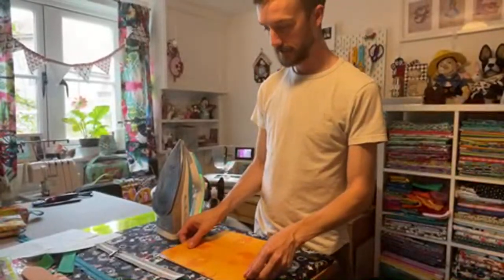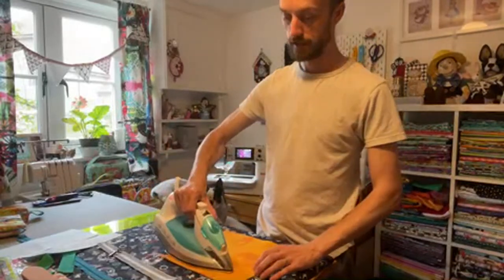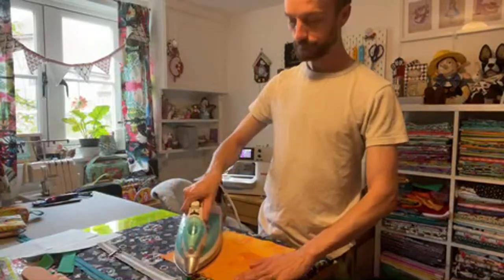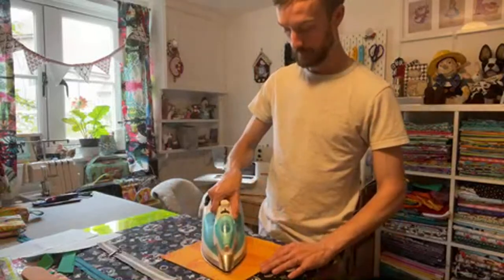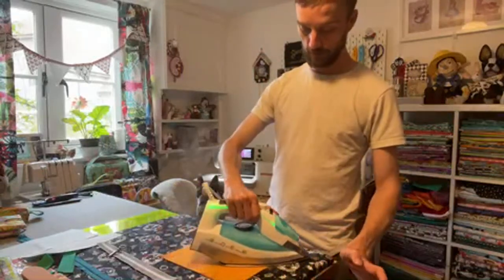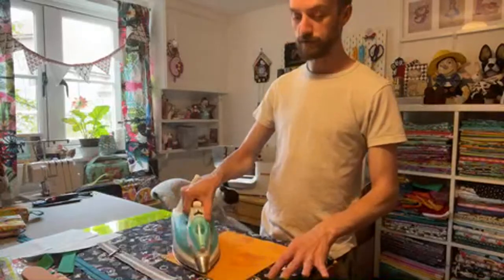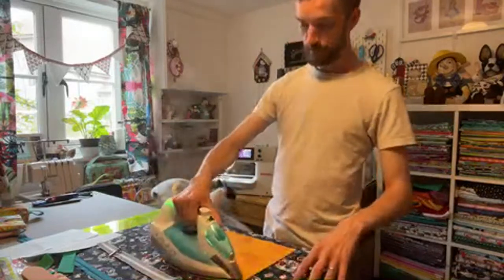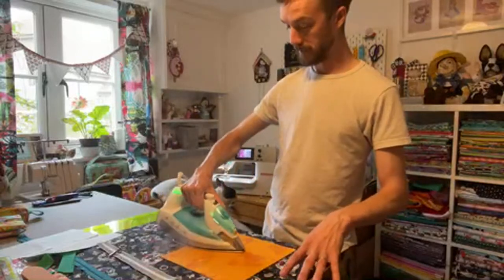I'm just going to fuse these two pieces together — just hold the iron on there for a little while to fuse the Heat and Bond. If you've never used fleece, it is basically like a very thick, fluffy interfacing. I really like this one. It seems to give great stability. You can quilt through it as well which gives you added dimension, which I will show you in a moment. I really like this particular fleece. I have used Pellon, and it's much the same, but Pellon seems to be really expensive — to buy a whole bolt of Pellon you're looking at double the price of a whole bolt of Heat and Bond.